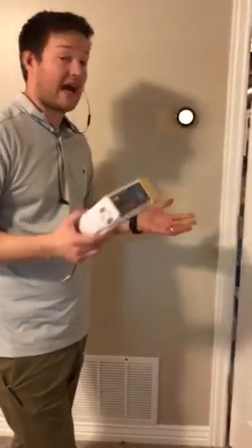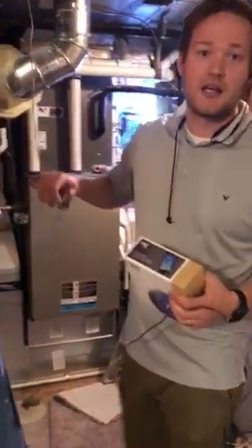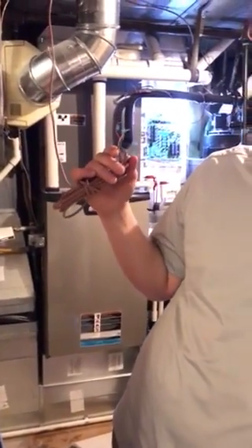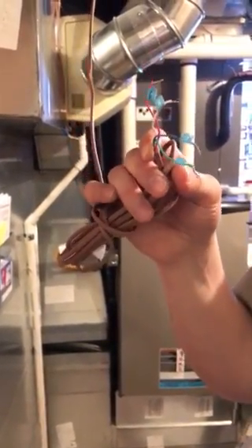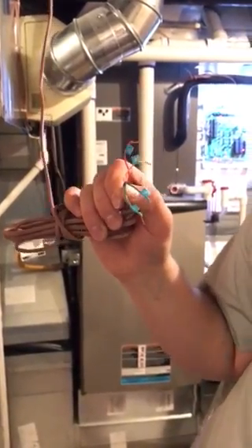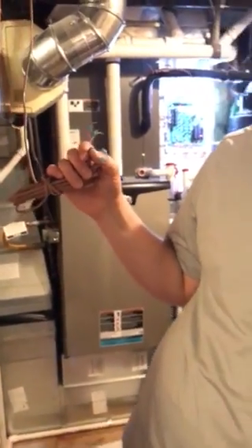I set it up and was not having any luck. Following Nest's instructions, I just took off the existing thermostat, which had four wires — just an 18-gauge four-conductor thermostat wire — labeled those along with what it was with the old thermostat, and wasn't getting any results. Heat just wasn't coming, and it was really frustrating.